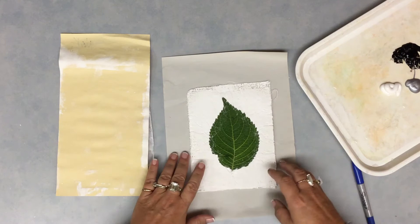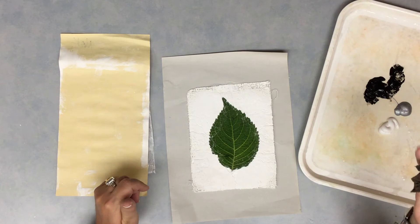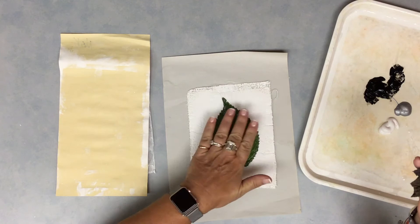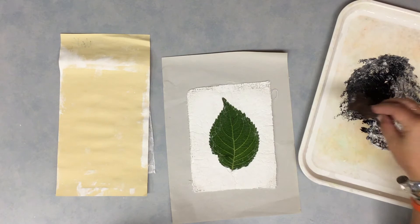Then you're going to be using the paint that I've put on your tables, on the trays, with the sponges. I know the sponges look like leaves, but that's just a coincidence. We're going to be doing a sponge painting technique for the background area around the leaf. Notice my leaf is still on there — keep it there. It's going to be used sort of as a little stencil for our painting today.